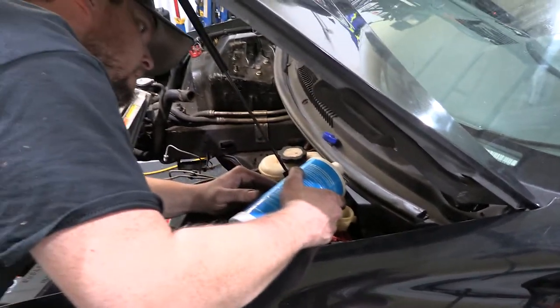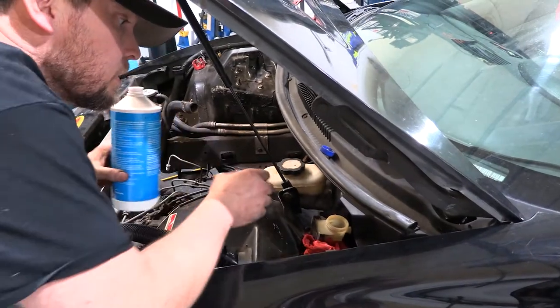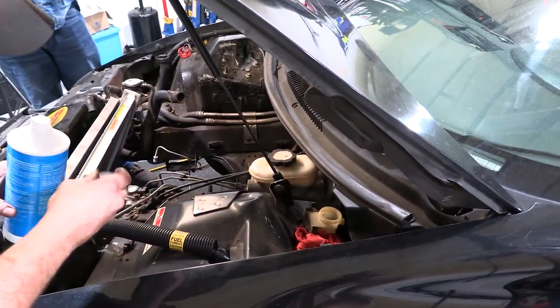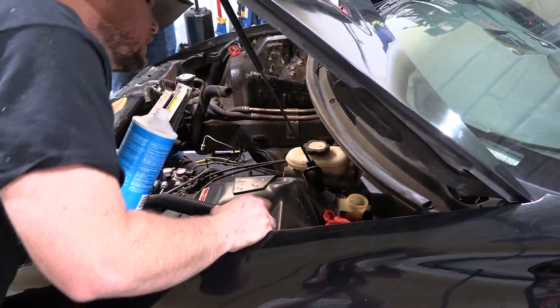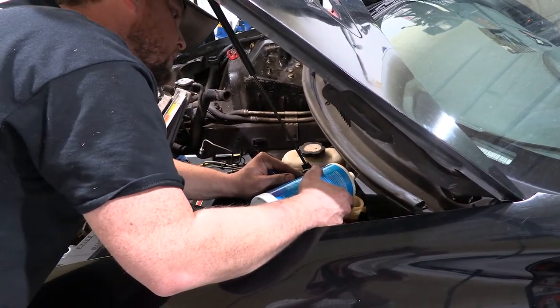We're going to carefully pour the fluid in. You may be able to hear some air bubbling out as the fluid is settling in place inside the cylinder. You may have to top it off a time or two.